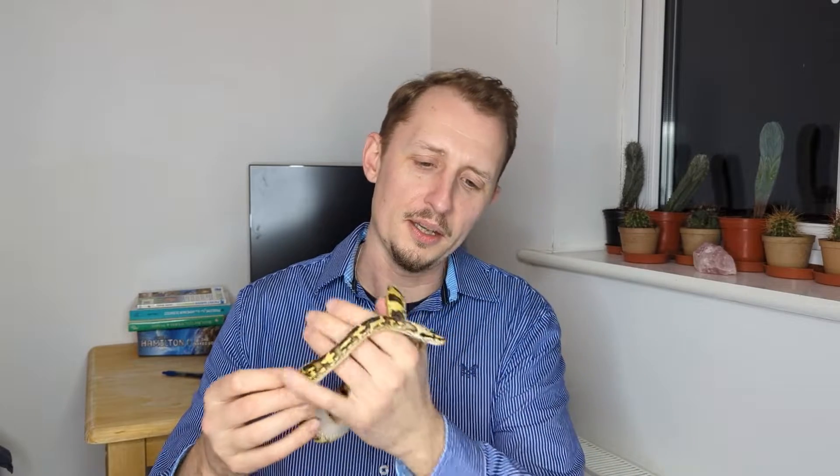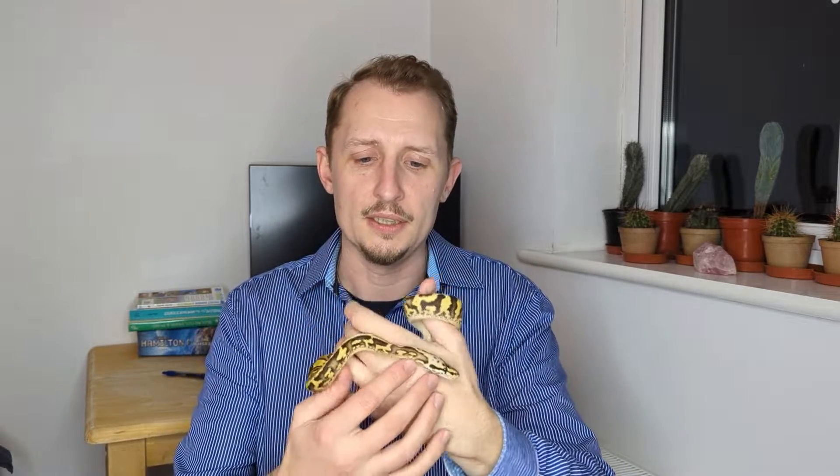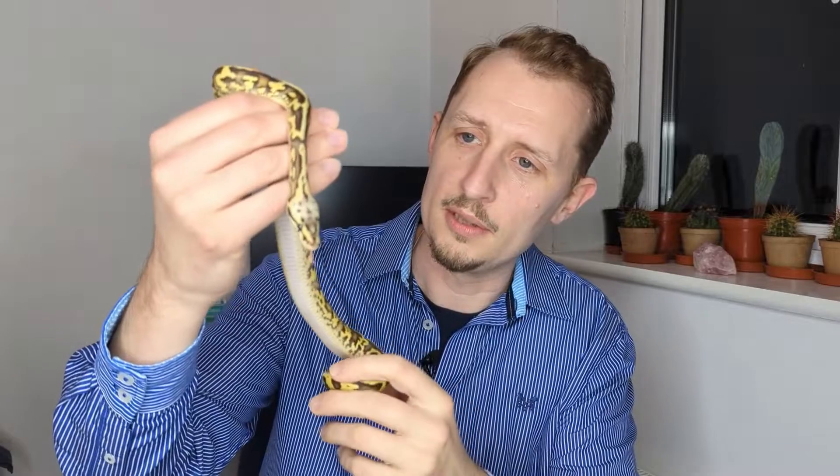Hey everyone, welcome back. I'm going to get into our video in a minute, I promise, but first I'm just taking this opportunity to show off one of my favourite babies from this year, which is a Firefly Yellowbelly Acid female, and she is absolutely amazing.